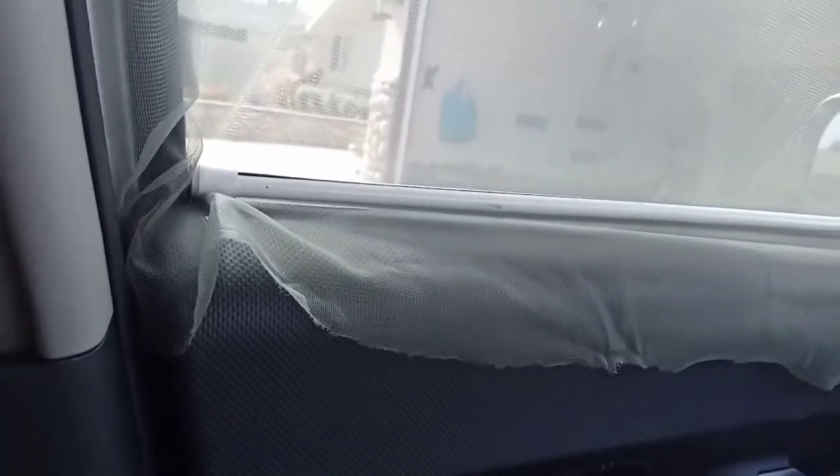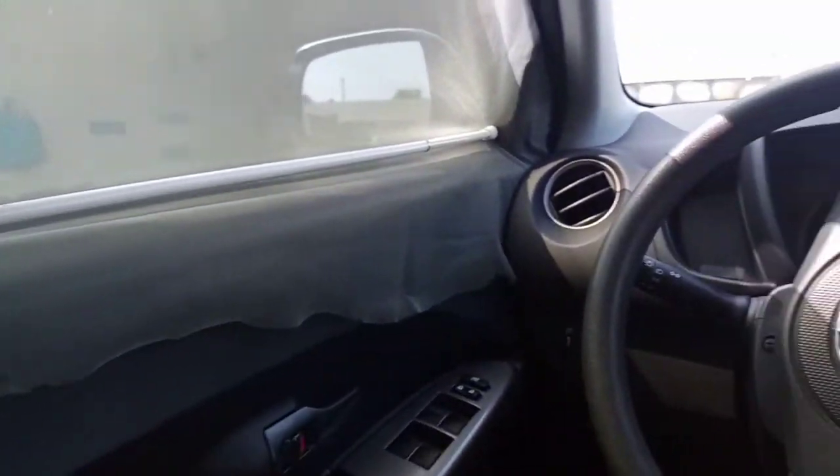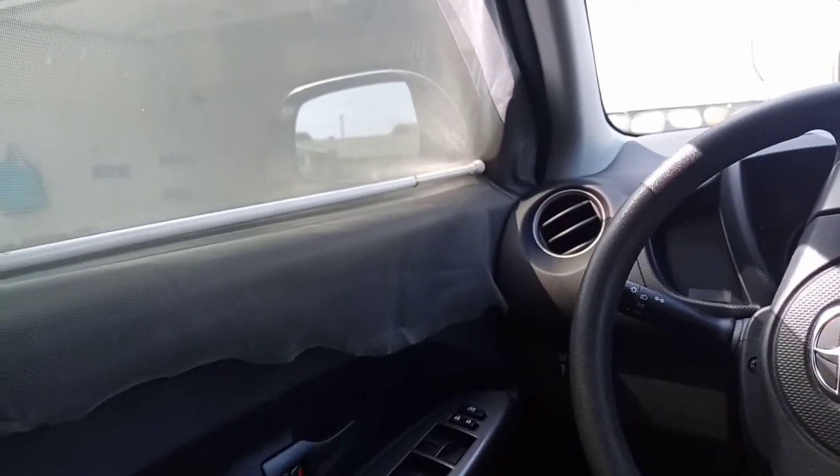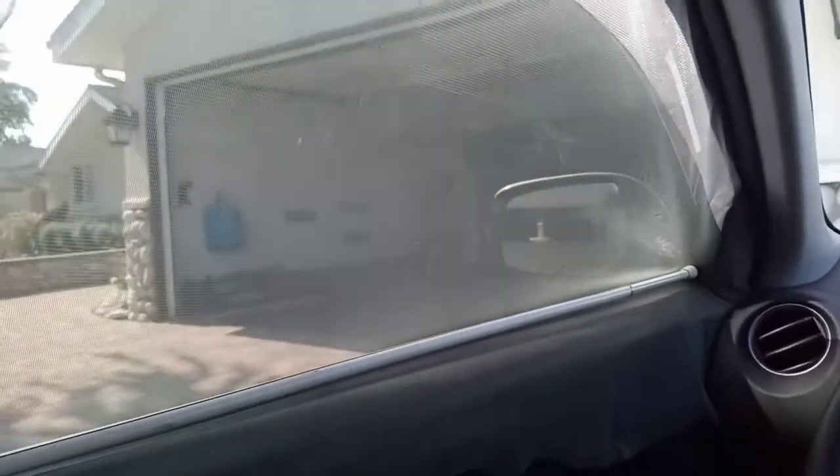It doesn't look pretty, but it's functional and it's cheap. Instead of paying $25 to $30 per window for a bug screen, this works. They call it a net screen — it doesn't just keep out mosquitoes, it keeps out those really small bugs too. Thanks for watching, I'll see you on the next video.